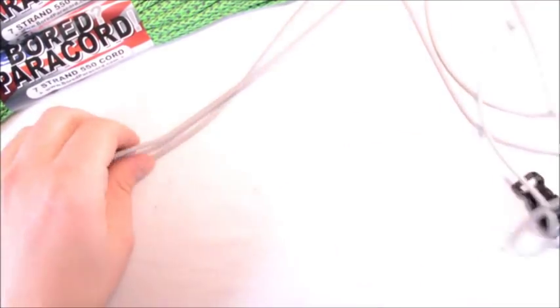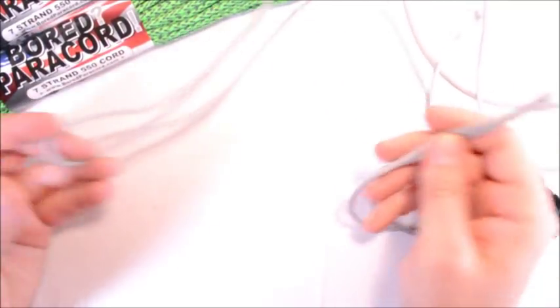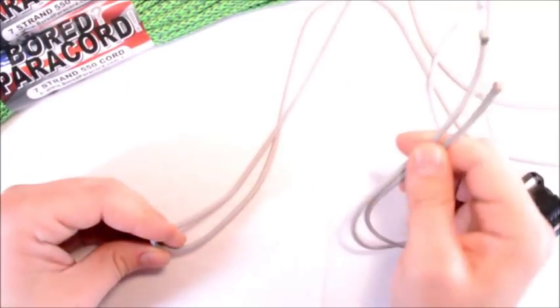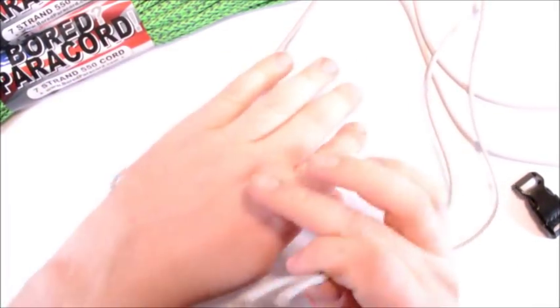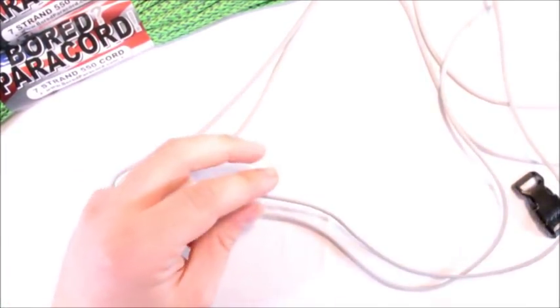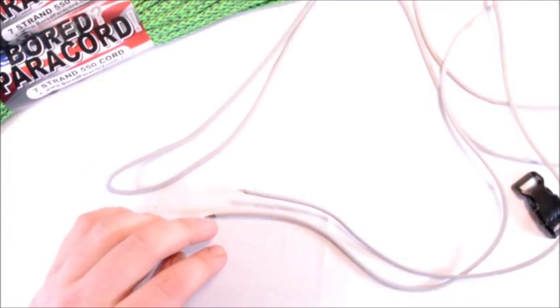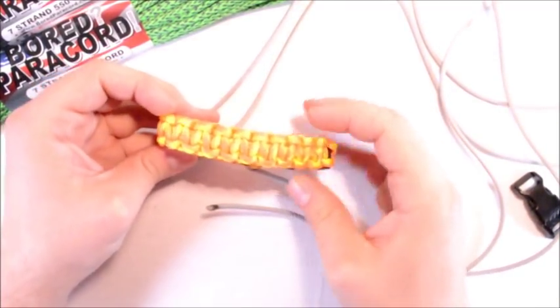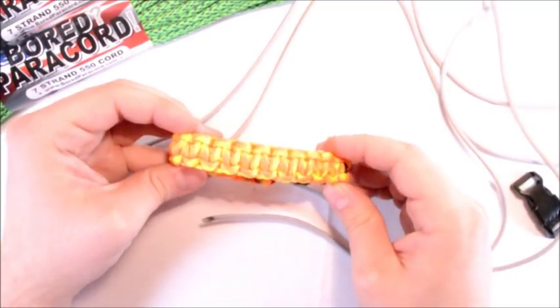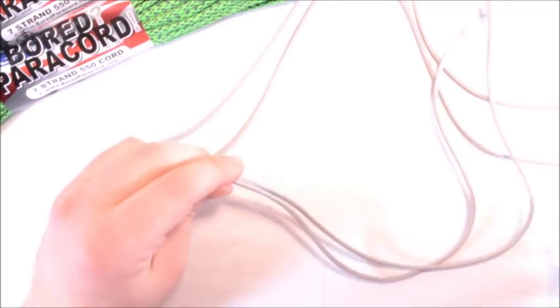What I have here is I want to make a bracelet approximately eight inches. I've got eight feet of paracord for the cobra weave — use a foot for every inch of finished length. So if you wanted to make something that finished at nine inches, you would use nine feet of paracord. Real easy.